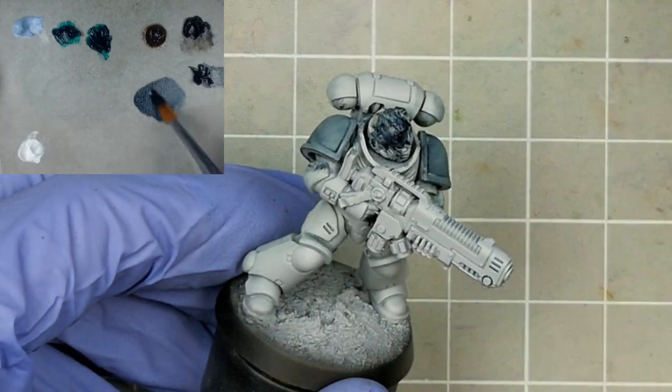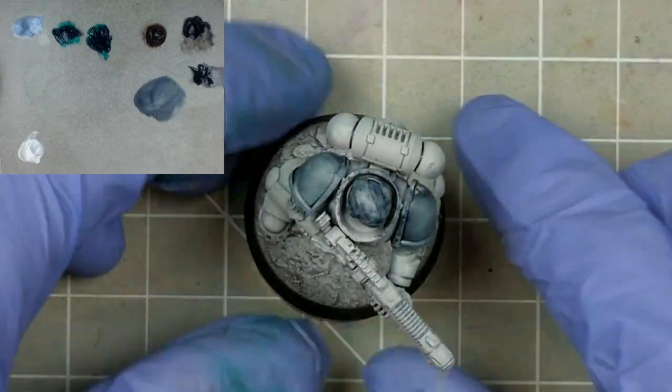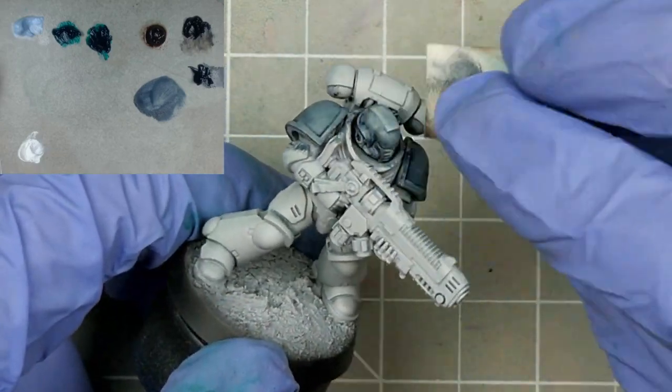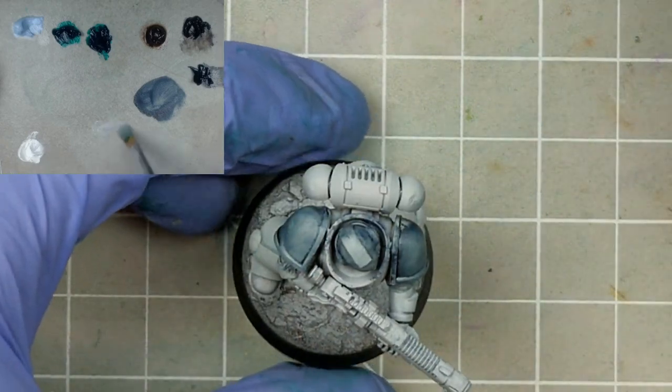Leaving your pre-glaze on for a time can also increase its staining potential. I'm going to put some heavily thinned indigo on the helmet and let it sit for 10 minutes. Even this diluted, a bit of time can leave us with something to work with. So if you've used too much thinner, try letting it sit for 10 to 20 minutes and see how you go.